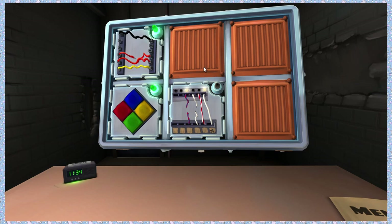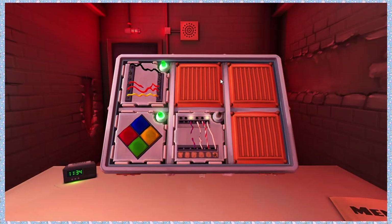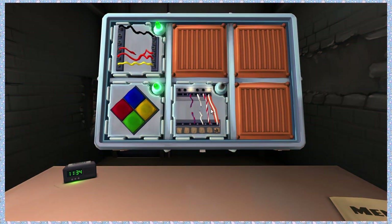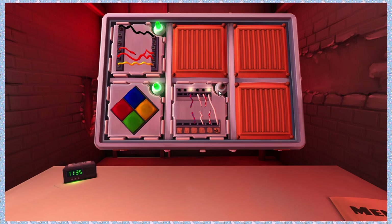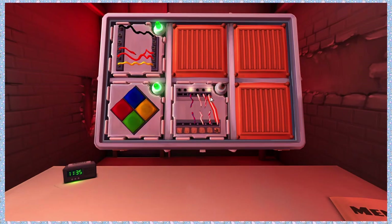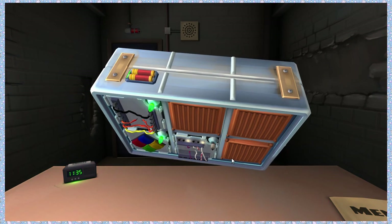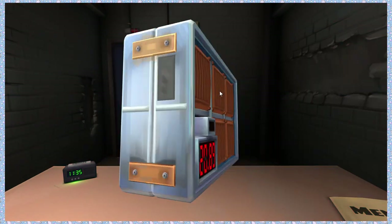The next one is candy cane — red and white, no star, no light. Red and white, no star, no light. We established the last digit is even, correct? Correct. Cut it. Last one is a white wire with a star and a light. White with star and light — there's nothing else I can do but cut it. Does the bomb have two or more batteries? Yes, there's two. So yeah, you've got to cut it.